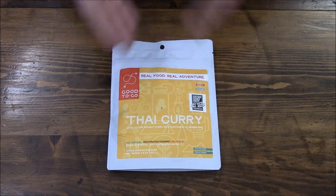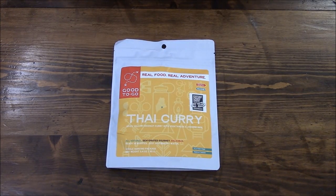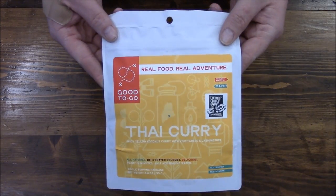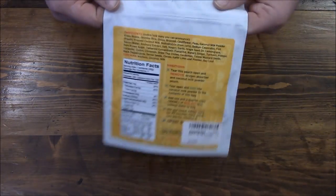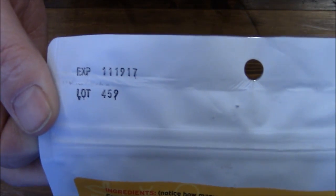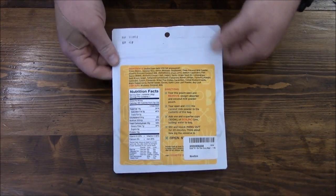I am partial to curries, spicy food, and Thai. I'm not expecting this to be very spicy, but I'm hoping it has that nice curry flavor. I don't think I've seen anything about one of these on YouTube. The only kind of drawback I have is the expiration date — these things don't seem like they're designed to hold for a very long time.